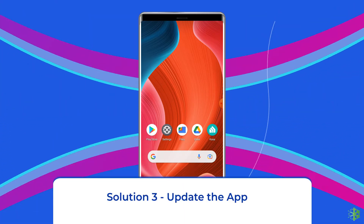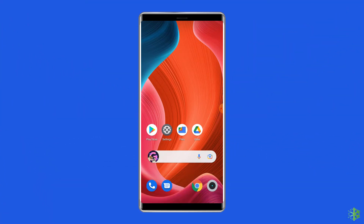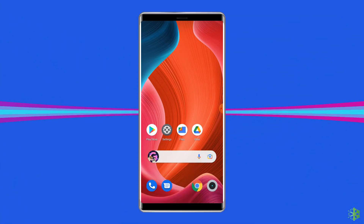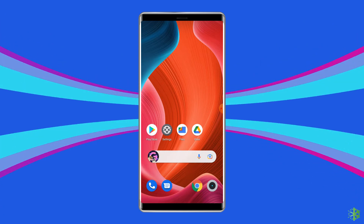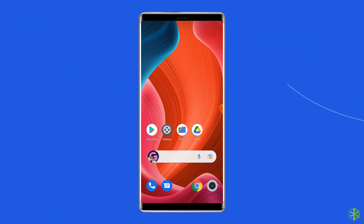Solution 3: Update the app. If you are still unable to connect your TP-Link smart plug to the Wi-Fi, then try to update the app on your Android phone. It might be possible that you are facing this issue either due to running an outdated app or if there is a bug in the app. In both cases, updating the app is a good solution.